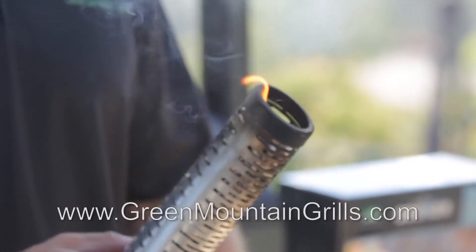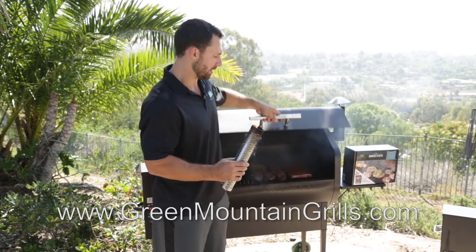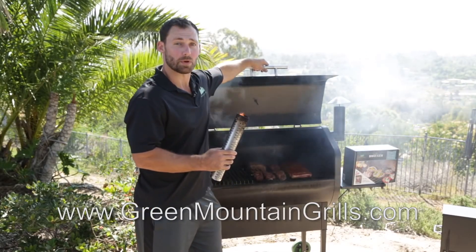Now once that gets going and starts smoldering across, you're just going to lay it on the side of your barbecue here — that's going to add a lot more smoke to your cooking.